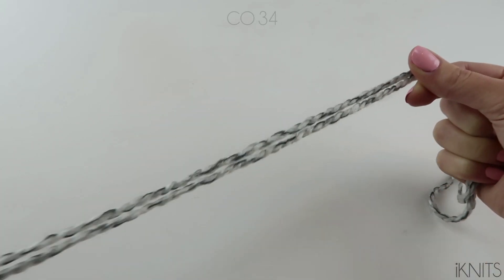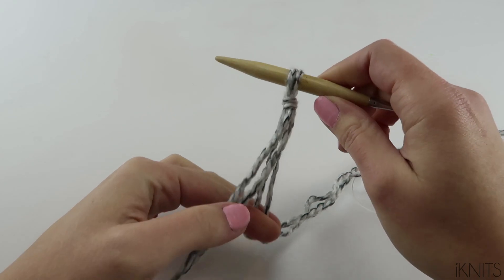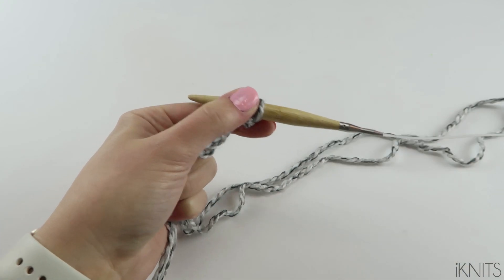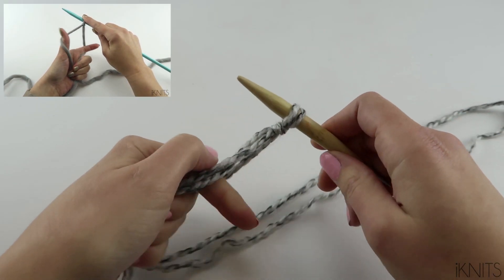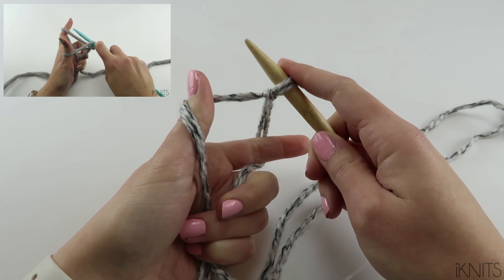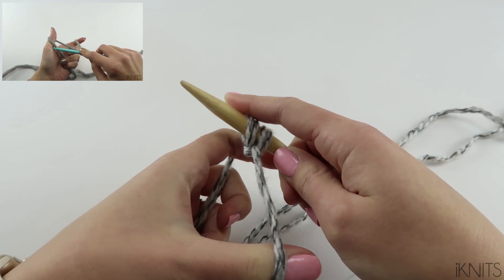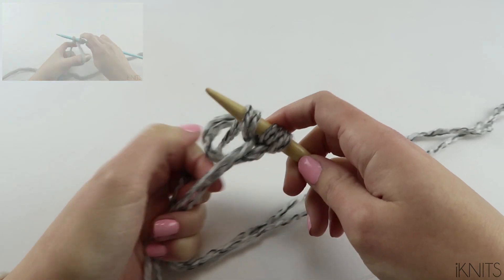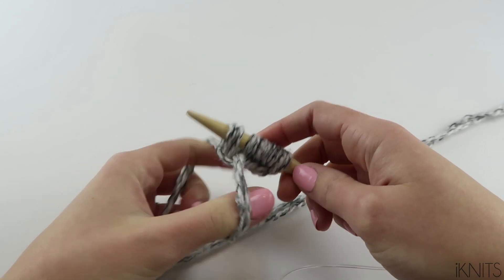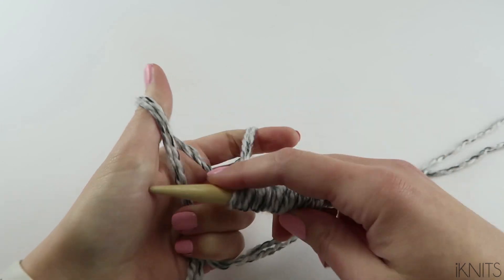We are going to cast on 34. So we need a long tail — we slip knot and tighten it. I have my tail in the front and we cast on. If you need help on how to do the first steps of knitting, click on the link underneath this video and it will take you to all those steps if you need me to go slower. I'm still going to show you here, but if you need more help, that video is what you want to watch. Keep doing this until you have the right amount of stitches.